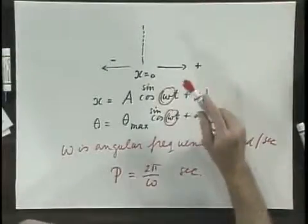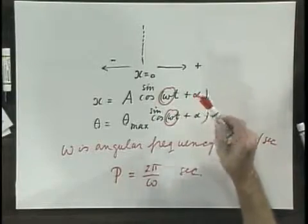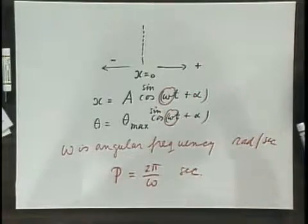What is required for an object to oscillate in a simple harmonic fashion? Required is that the restoring force always opposes the displacement from equilibrium, and that the restoring force is linearly proportional with that displacement. This is a necessary condition and it is a sufficient condition.